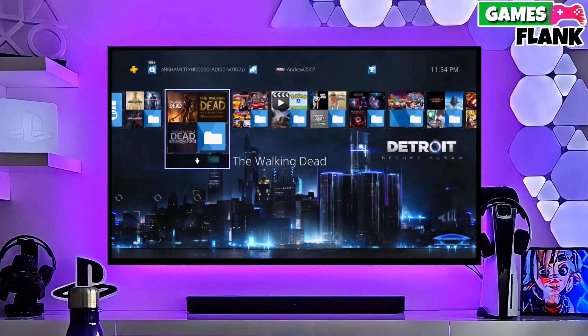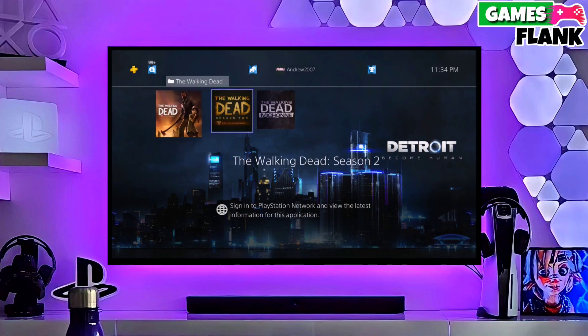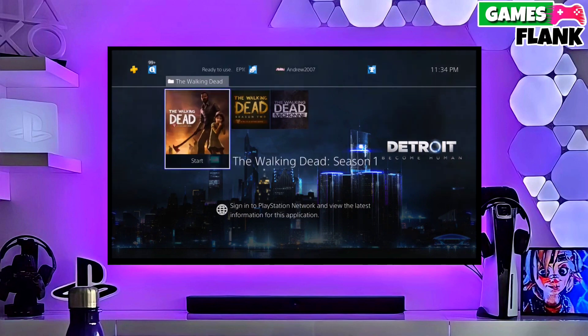Hey guys, I am Williams, and in this video I am going to show you how to jailbreak your PS4 11.00 with GoldHen.